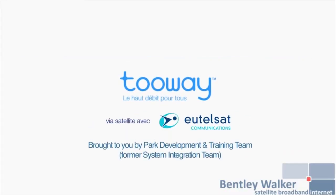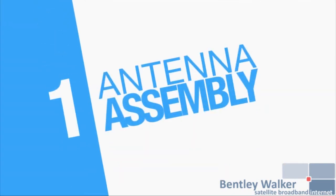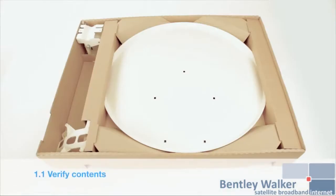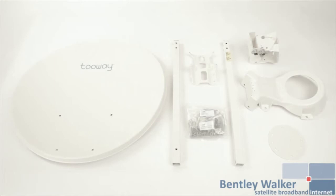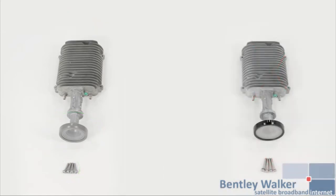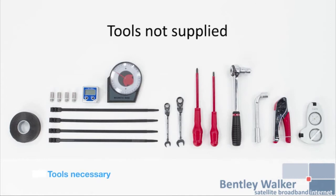Welcome to the KA-SAT 2-way installation video. First, verify that the contents of your 2-way kit are complete. Please find the list on the instructions page. The transceiver or TRIO — the TRIO on the left is for the mid and top pole antennas, while the TRIO with the black feed horn is for professional antennas only. The modem with ethernet cable. Verify you have all the necessary tools for the installation.